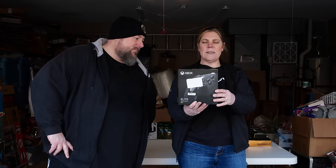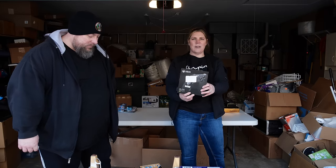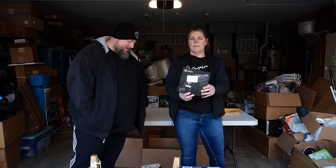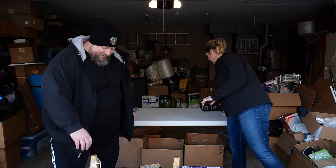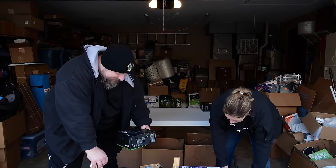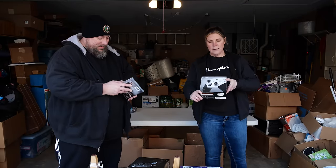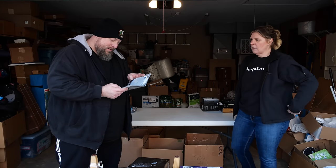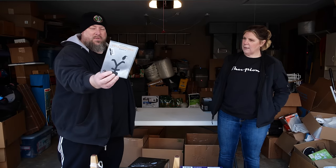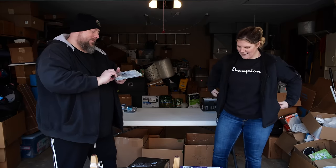I have an Xbox Elite Controller Series 2, and I have many more Xbox controllers that I haven't tested yet — like 40 of them. Here's another one, an Xbox Elite Series 2 Core controller. We also have Yellowstone Season 4 on DVD — a little bit of a crunched case.